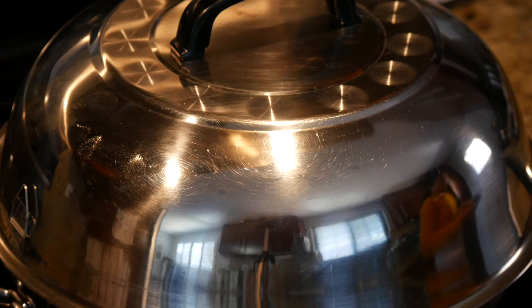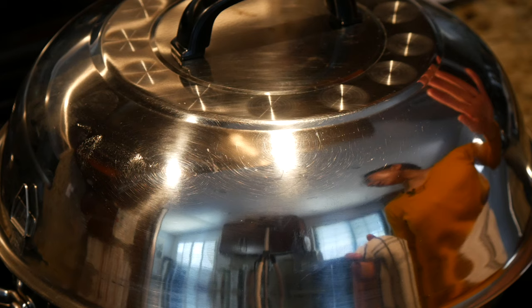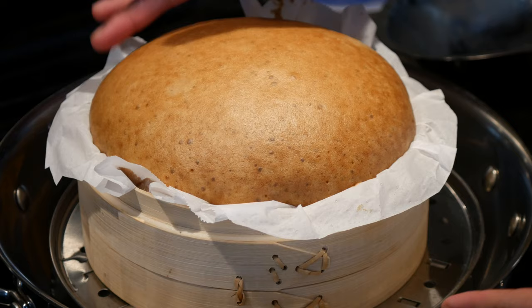It's been half an hour of steaming. About 20 to 25 minutes into the process you might notice some water running out underneath the cake, so make sure you have enough water. Just look at how much it's blossomed — it's beautiful. I love that dome. I'm going to carefully remove my cake from the pan and let it cool down.